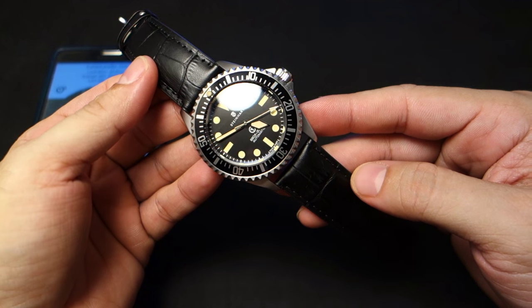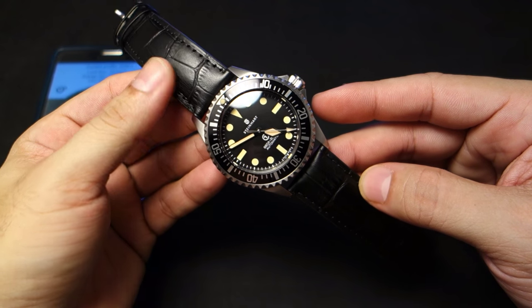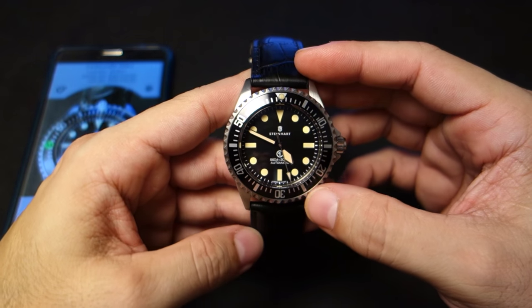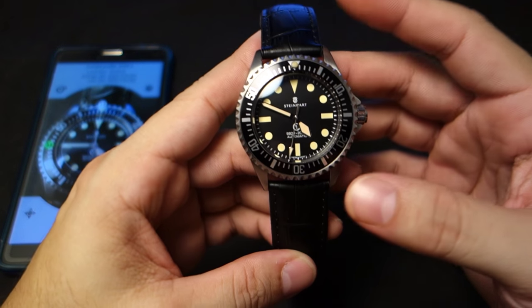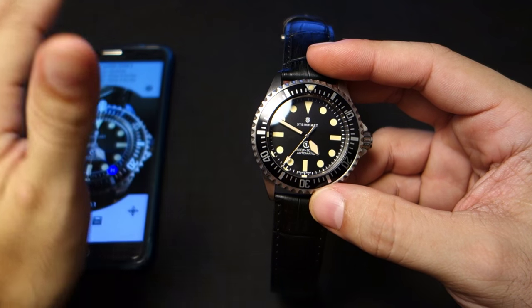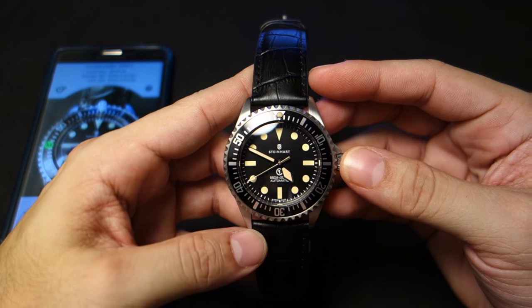That's how I timed this Steinhardt Ocean Vintage Military, and I just love this watch so much with the black strap. I scratched up the bracelet so I took it off. But yeah, that's how I time my watches — I use both methods to get a grasp of what's happening with the movement, plus actual atomic clock timing.